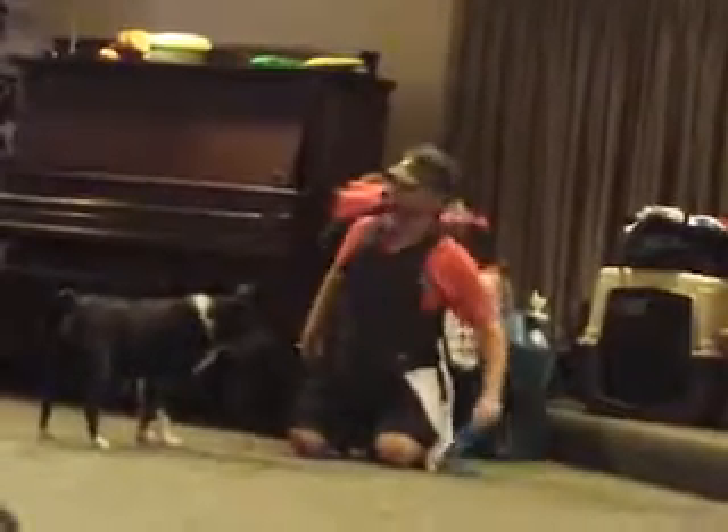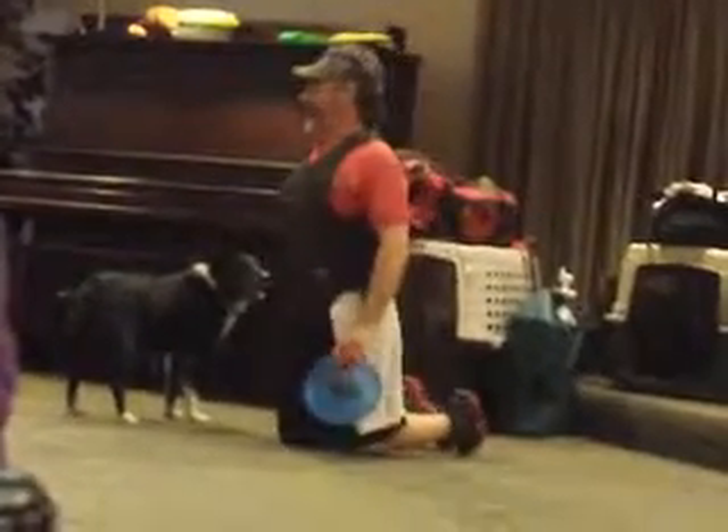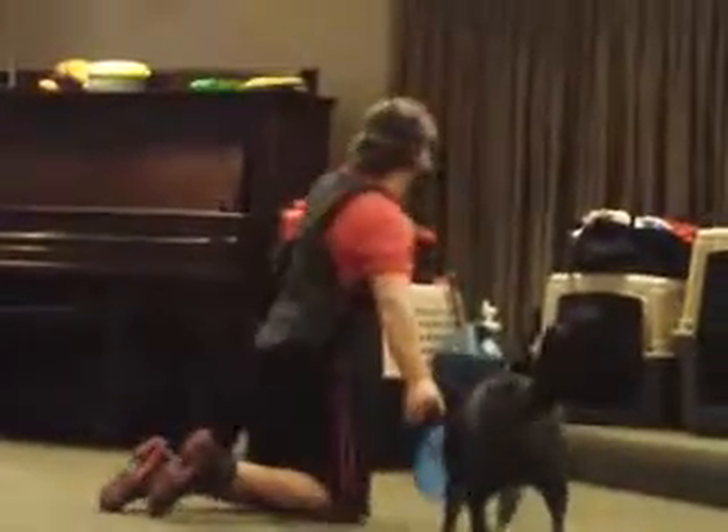Then from there we introduce the Frisbee — and this is after they're a very good Frisbee catcher. We start off nice and low and just have him grip it. But Teddy here is a big-time vaulting dog. Even though he's 12 years old, he can still do a pretty good vault, so we're going to give you guys a full vault now.